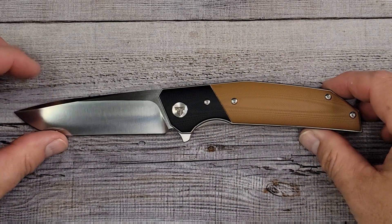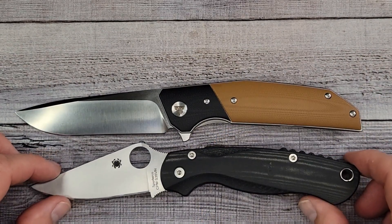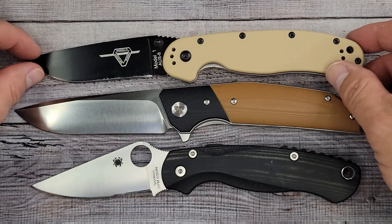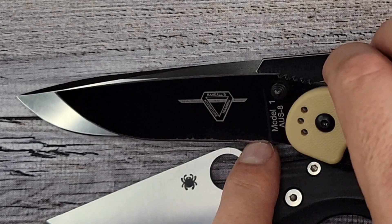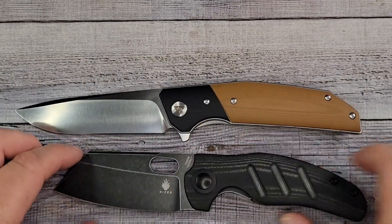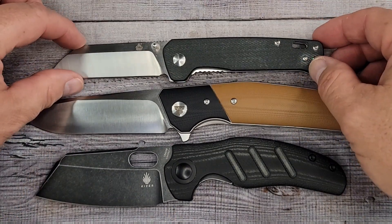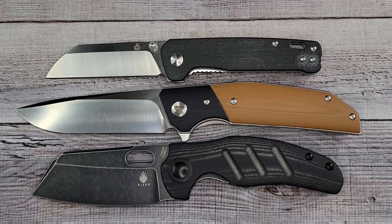Let's do some size comparisons — there will be links in the description. Here's the Spyderco Paramilitary 2, and the Ontario RAT Number One — I thought the RAT was a bigger knife but look at the sharpened length, yeah. Here is the Kizer Sheepdog 9 flipper, love it, and the QSP Penguin — if you've watched my channel you know you have to have a QSP Penguin.